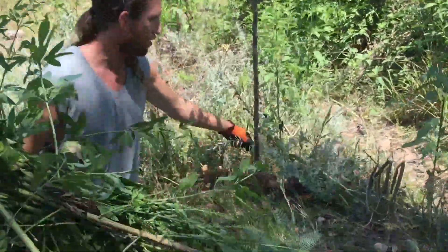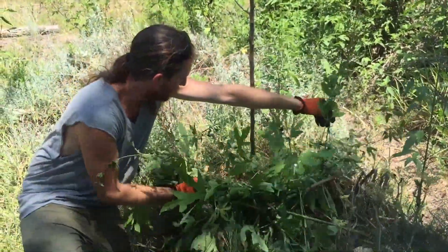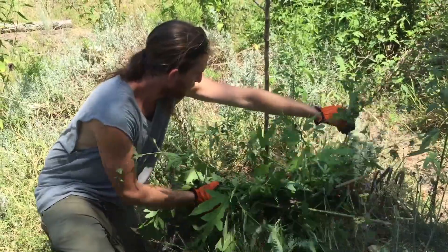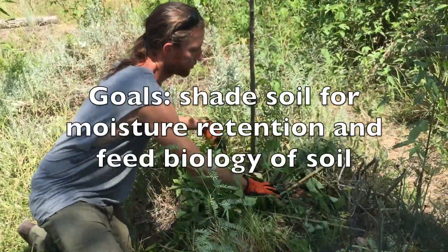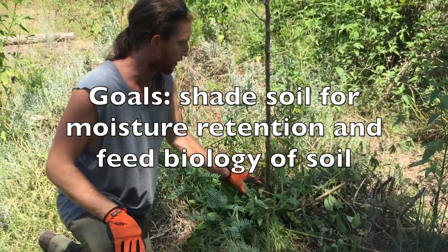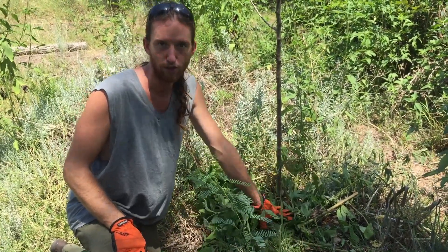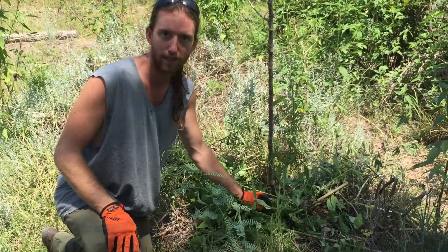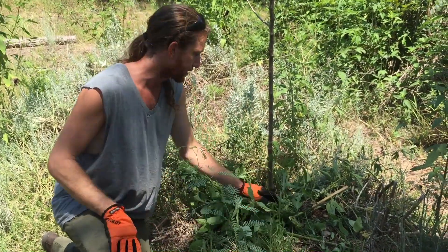There's also some artemisia here, so I'm going to move the artemisia aside and put this here. The goal is to shade the soil and to provide food for little critters that are going to come up here and eat this and then put it down in the soil. So if an earthworm comes up and nibbles on one of these leaves and then goes back down into the soil, it produces worm castings.